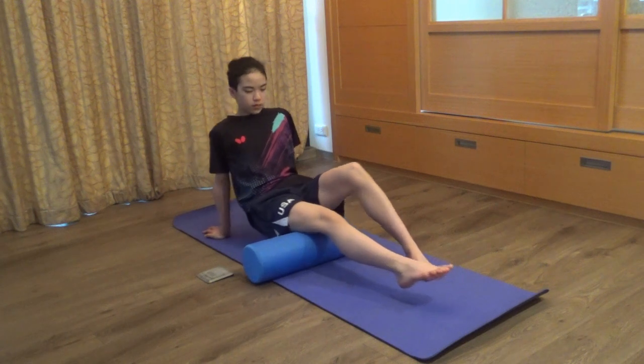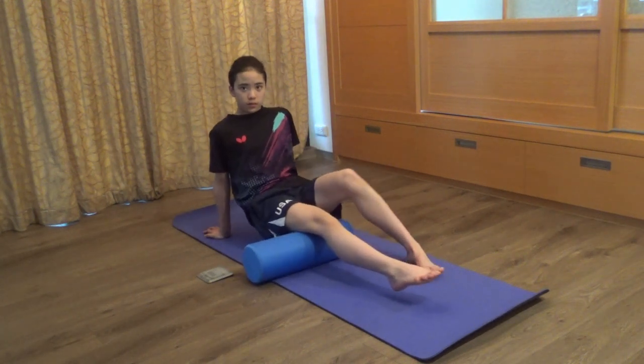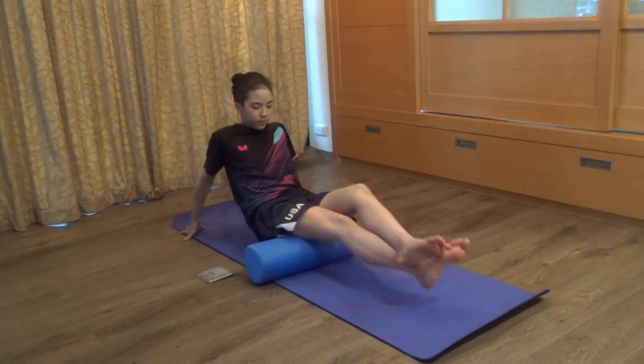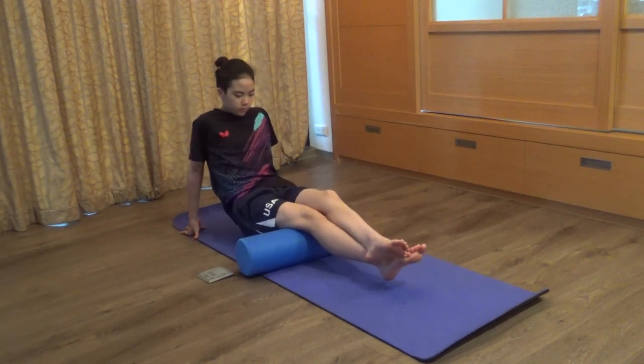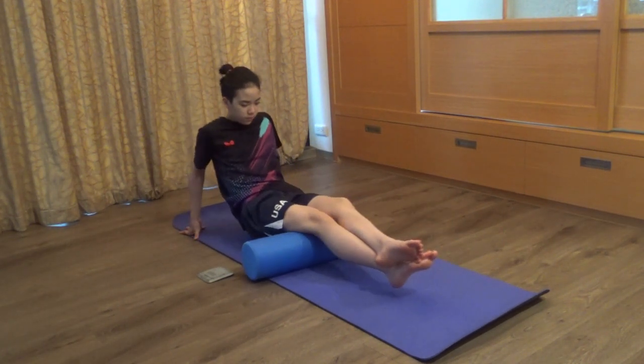Next is the back of the right thigh. Make sure to roll close to the joints. This movement is rolled in a vertical direction. Also, take notice that if there isn't a strong massage feeling, you can put the other leg on top for more weight.